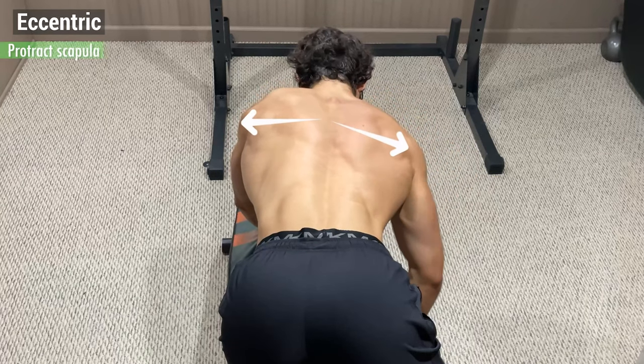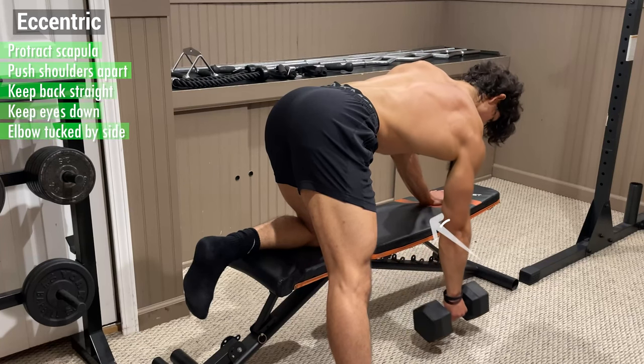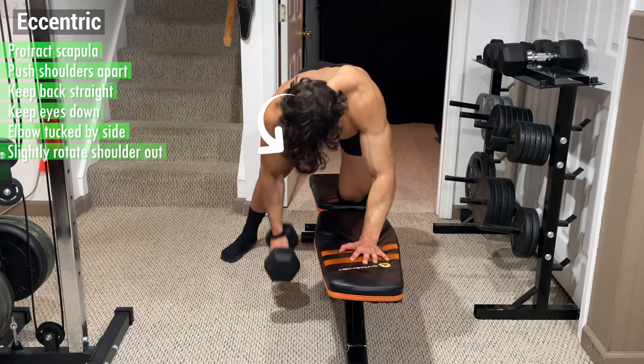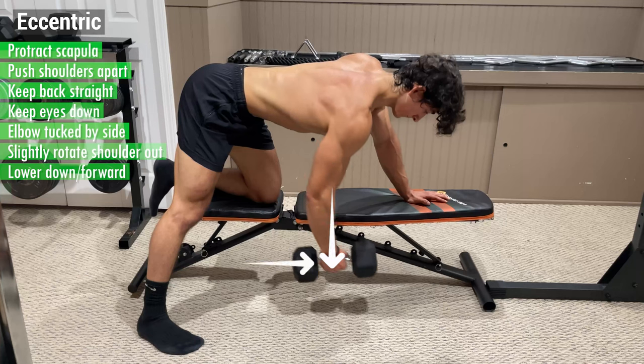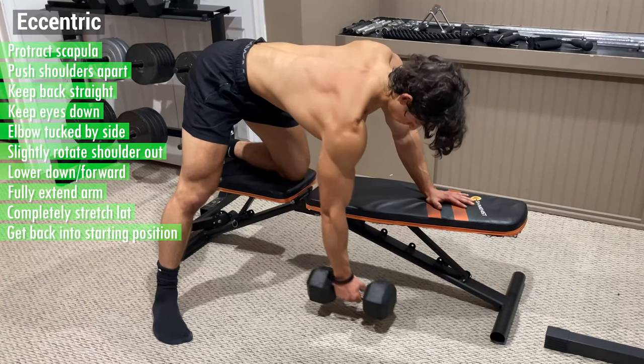From here, begin the eccentric by protracting your scapula and pushing your shoulder blades apart while keeping your back straight, your eyes down, and your elbow tucked by your side. Slightly rotate your shoulder outwards and lower the weight down and slightly forward by fully extending your arm and completely stretching out your lat, and get back into the starting position for the next rep.